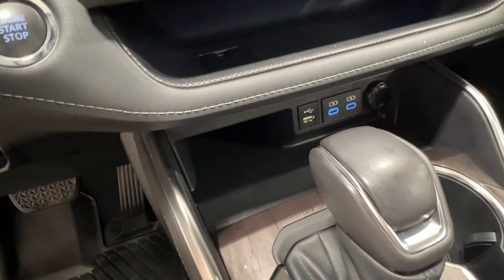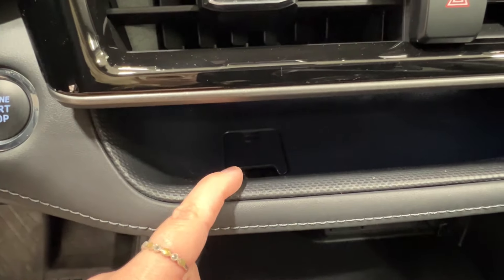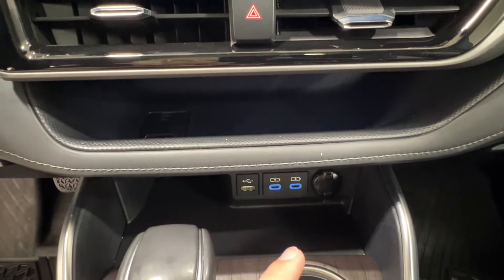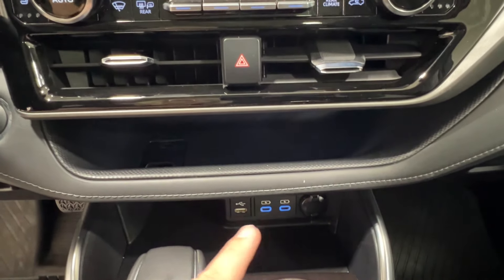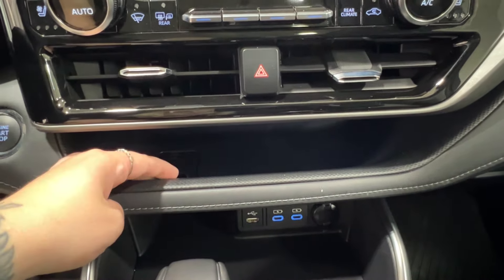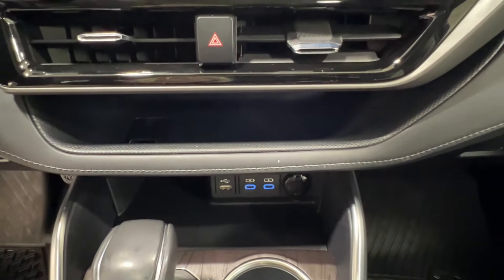Underneath this is a little storage space. You'll also notice up top there is a little plastic plate that allows you to feed your cords down through to access all of your charger options. You can feed your chargers up through here, leave your phone up top — it'll be nice and secure with the built-in tray design — and you still have lots of extra space down below.